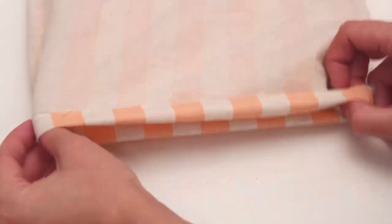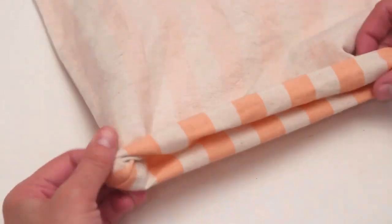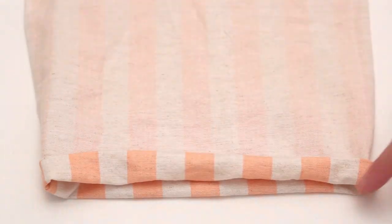Next, fold the top edge over a half inch then another half inch for a double fold hem. Iron flat, then sew along the folded edge.